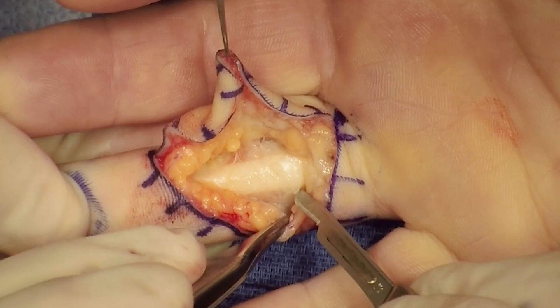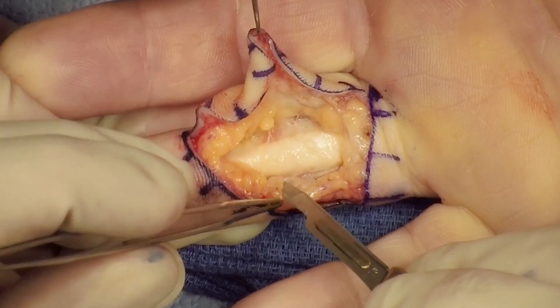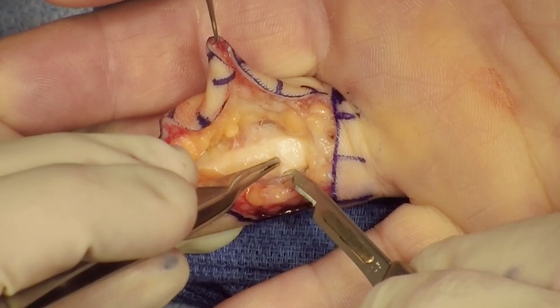The interval between the A2 and the A4 pulley is entered. The flap is elevated and preserved. This will be used later to restore the smooth gliding surface of the flexor sheath.